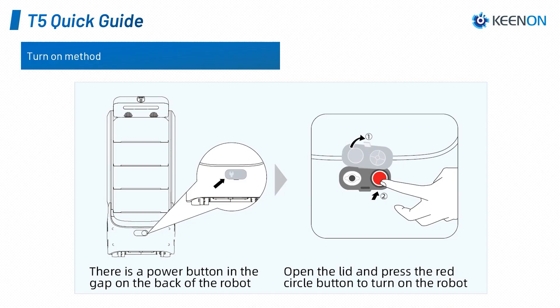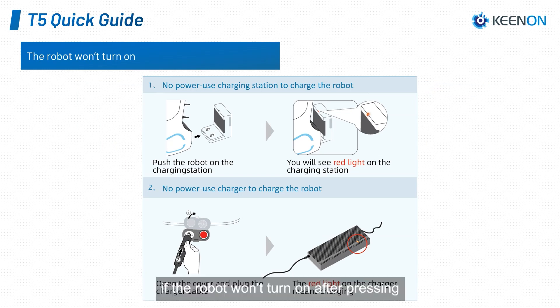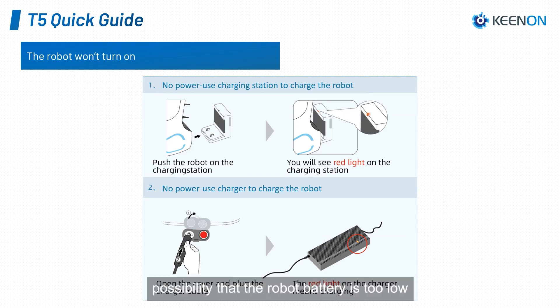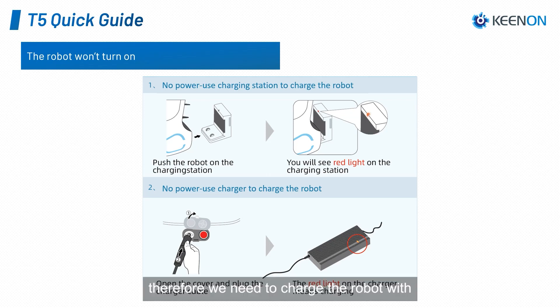T5 quick guide. To turn on the T5, simply lift up the lid and press the red power button on the back of the robot. If the robot won't turn on after pressing the power button, then there is a possibility that the robot battery is too low.